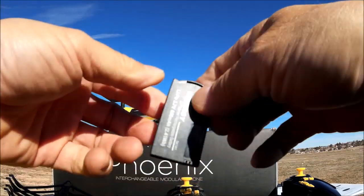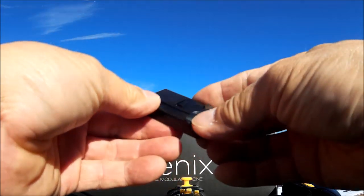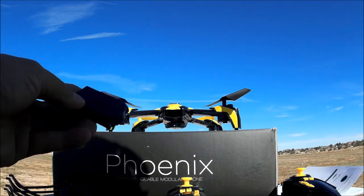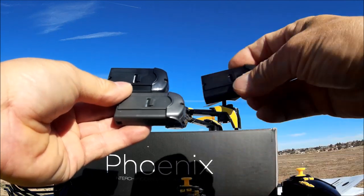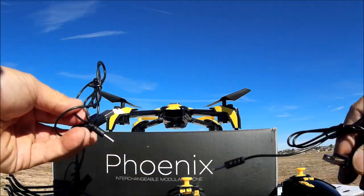In the back is the battery bay. The batteries provided are 3.7-volt 650mAh batteries, good for about six and a half minutes of flight. They provide two of these, which is really nice. I also have the battery from my original Kai Deng Pantoma, so I have three batteries to test with today.